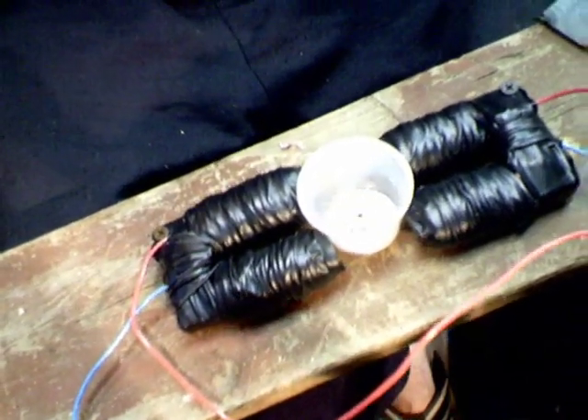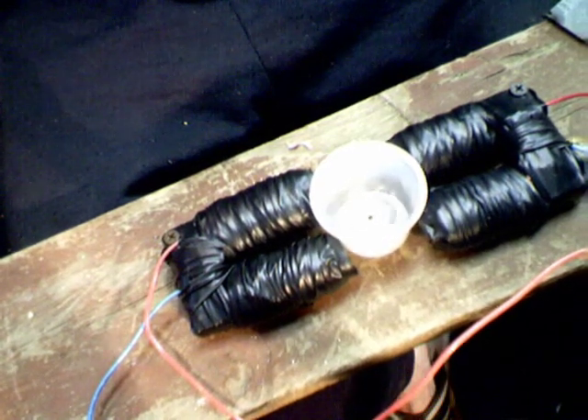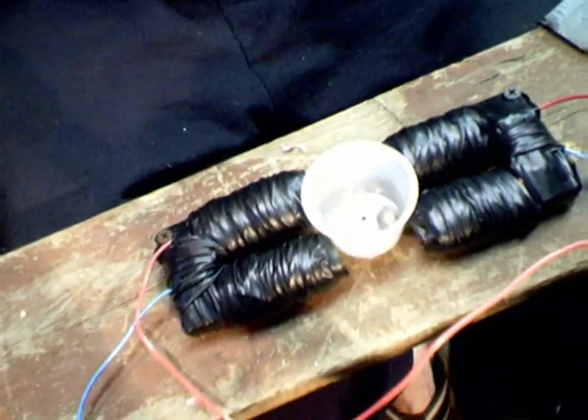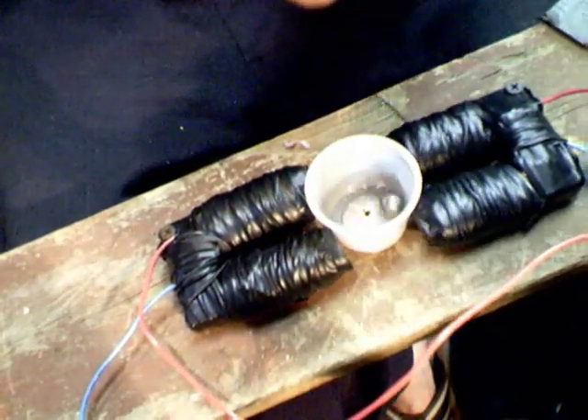Anyway, I just wanted to make a short video. This is going to be one of many I'll probably make later on down the line so that I can show you different things that you can get out of old stuff. The old electric motors — you can take the wire out of there.